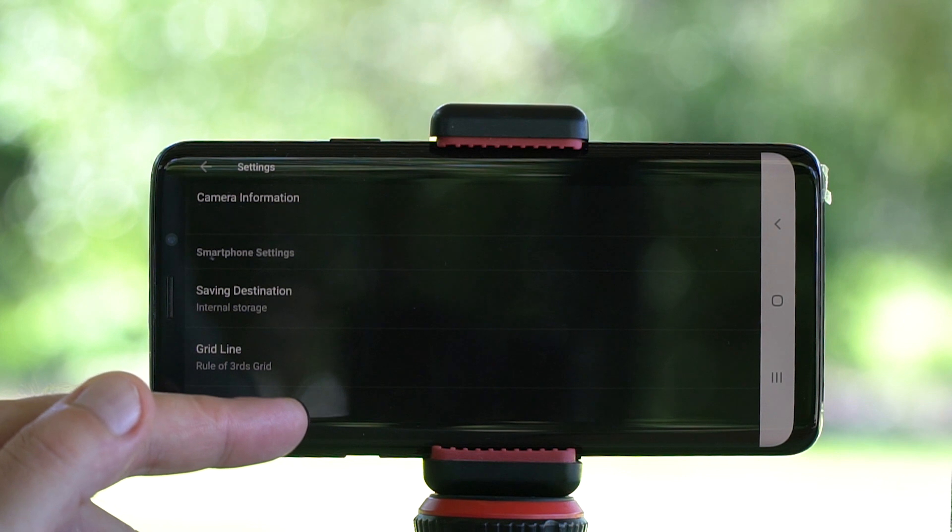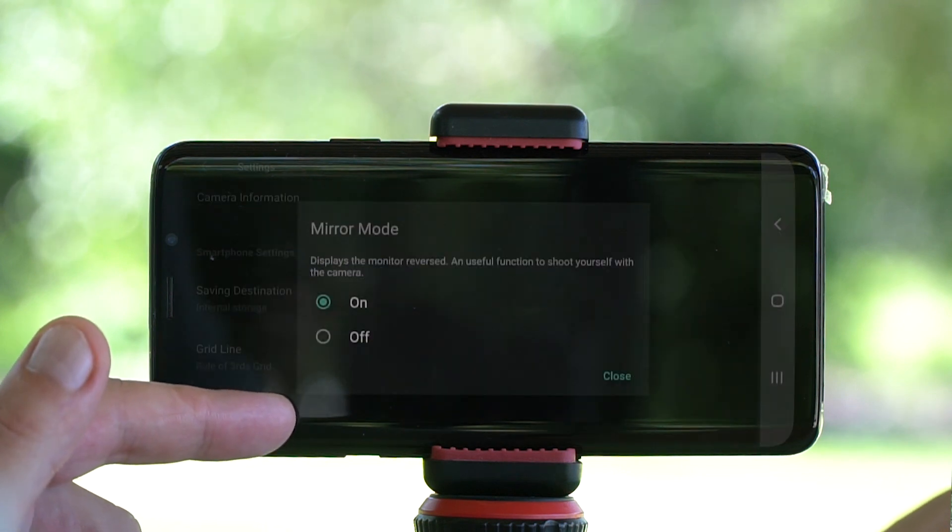While you're recording, you can change the grid lines and turn mirroring mode on or off. As you can see, there are quite a few things you can do with your smartphone as an external monitor for your camera. It's especially useful when you're out in the field and you don't want to move your tripod or touch your camera. It's a really great thing to have.